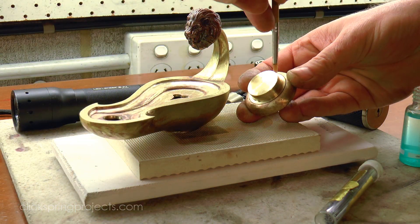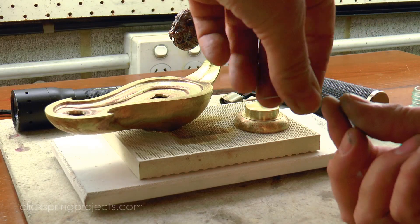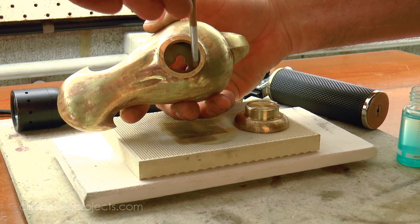And with all of the preparation complete, the base can be soldered into position. This is Tix soft solder with a zinc chloride flux.